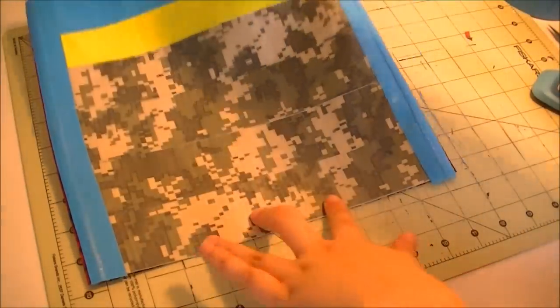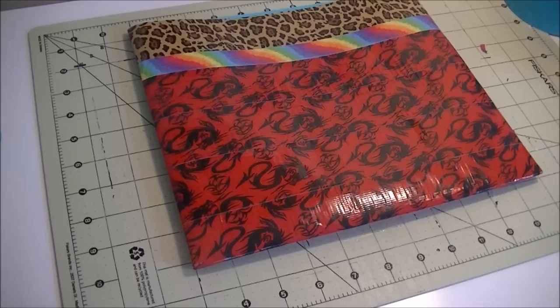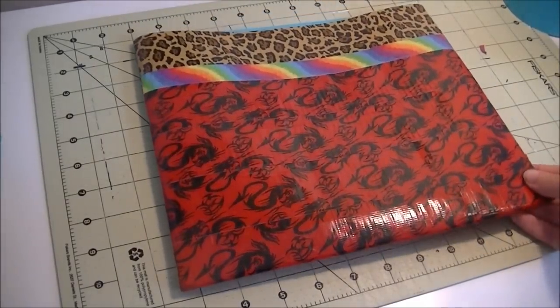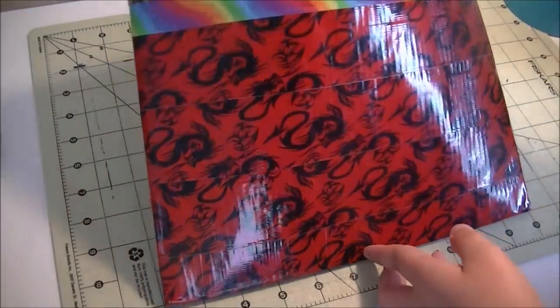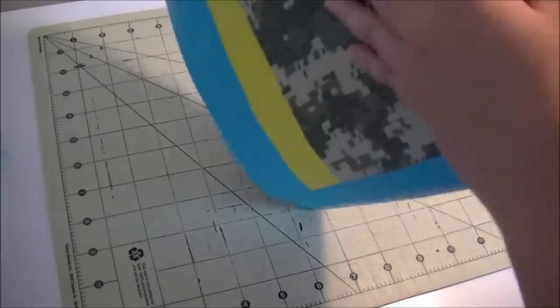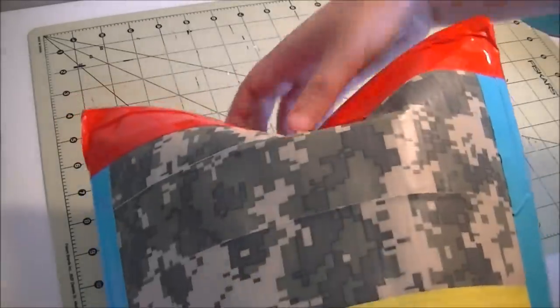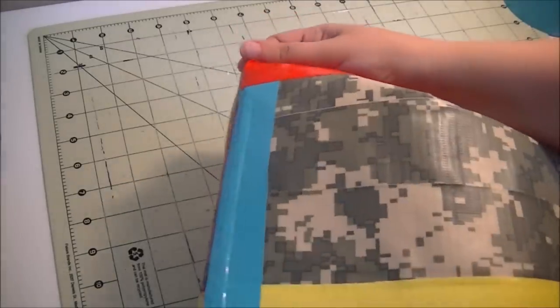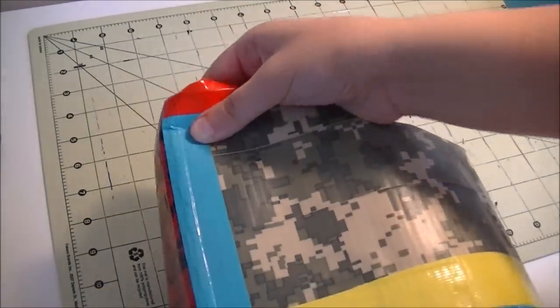Now this is all done and we're going to work on folding this inside out so we have our regular pillow. You just want to start pushing the bottom out — this can take a while — and just keep pushing out the bottom and the sides.